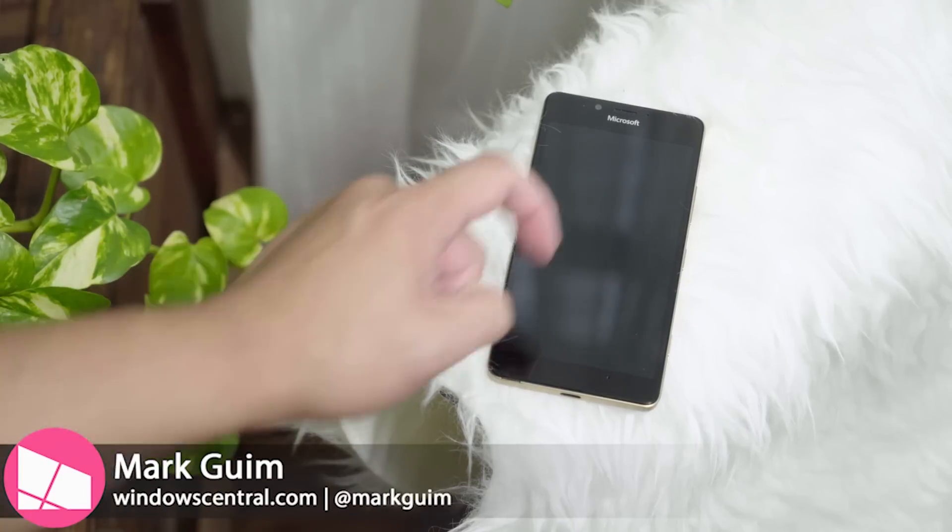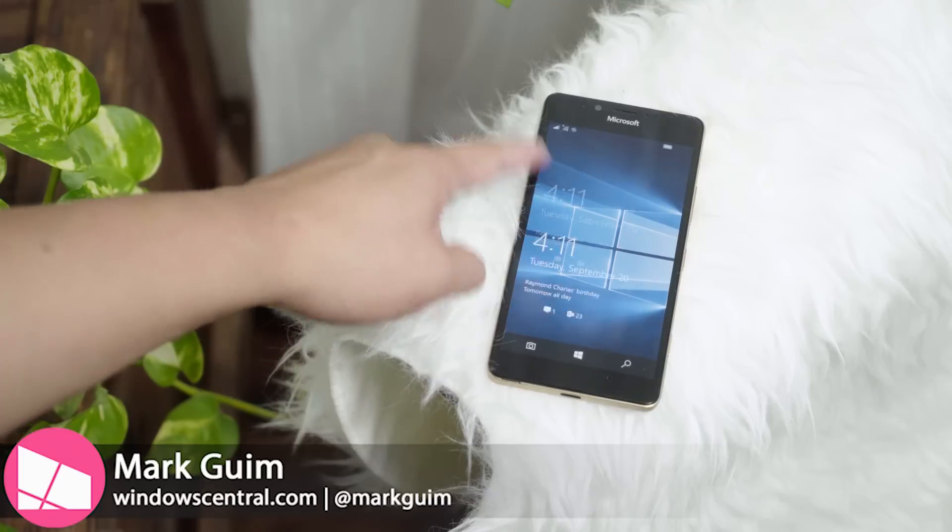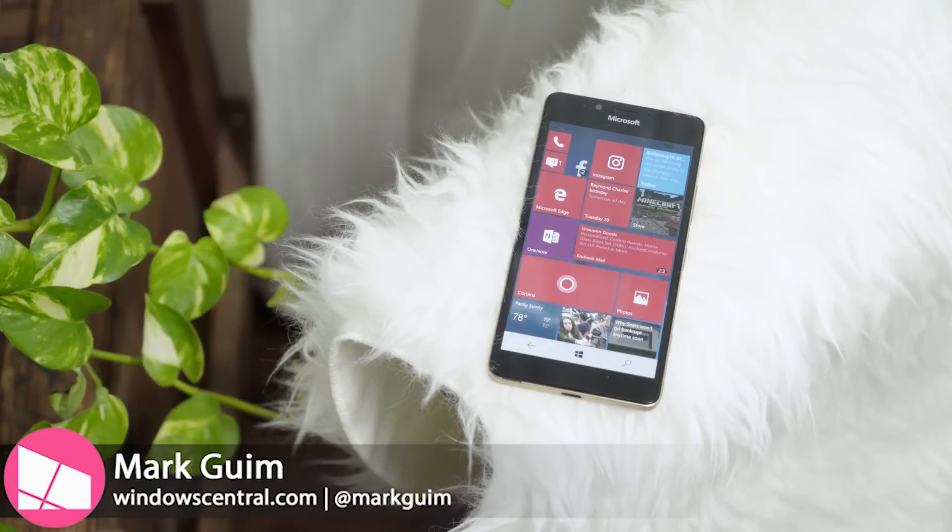Hey everyone, it's Mark for Windows Central, and in this video I'll show you how to enable double tap to wake on the Lumia 950.